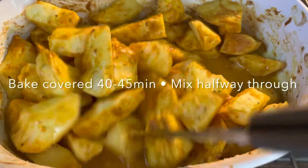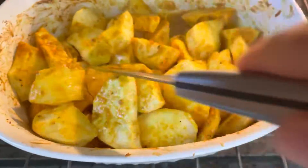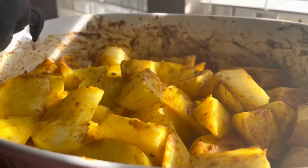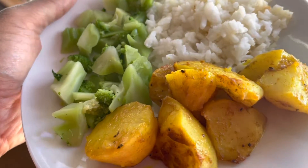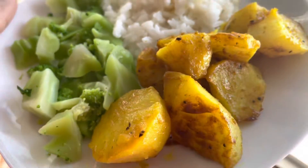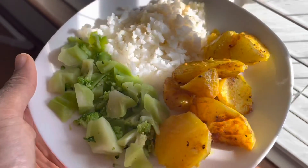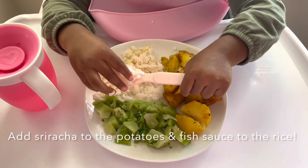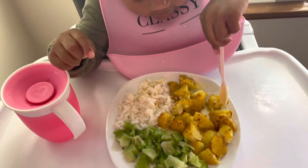Bake this covered for about 40 to 45 minutes, and then halfway through, mix it. And here it is, y'all — where are my curry lovers at? I paired this with some boiled broccoli and some white rice, and my baby enjoyed it. If you decide to make this for yourself, I definitely encourage you to add some sriracha or red hot sauce, and some fish sauce on that rice as well. So good!